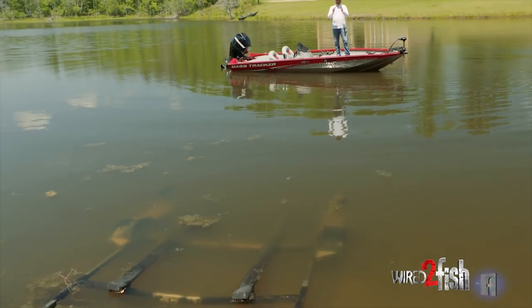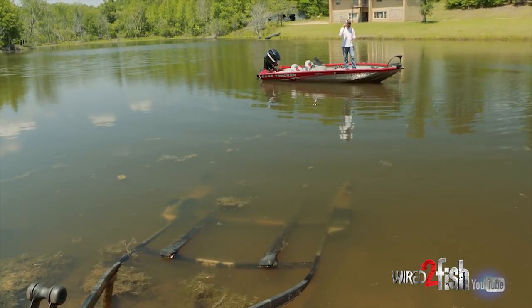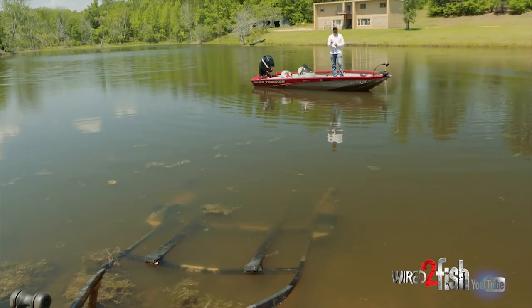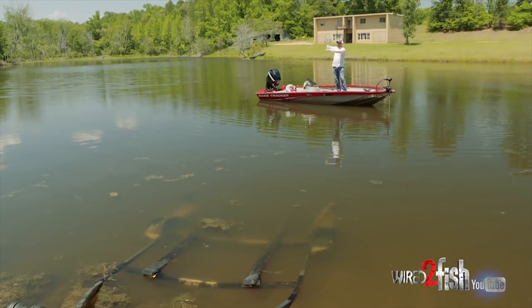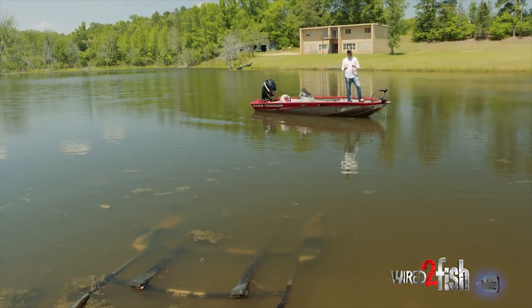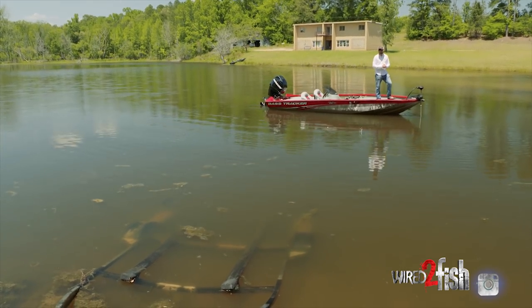You're going to run this trolling motor as quick as you can towards the boat trailer, and you want to keep a constant eye on that back brace because you've got to pull your trolling motor up right before you get to it. So if this is the brace and this is your trolling motor coming to it, you've got to pull it up at the last possible second. You're going to turn your boat around, get up a little head of steam, so you can glide a little bit further up on the trailer.